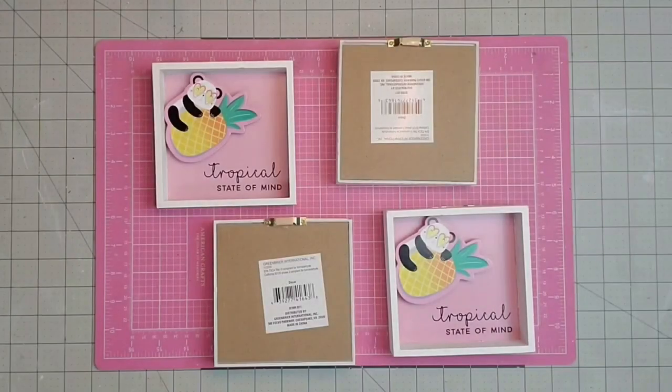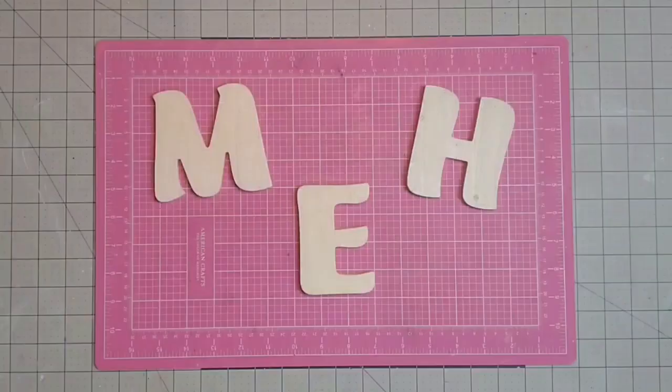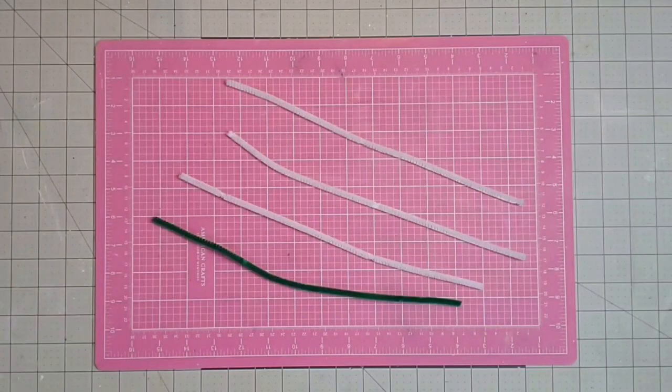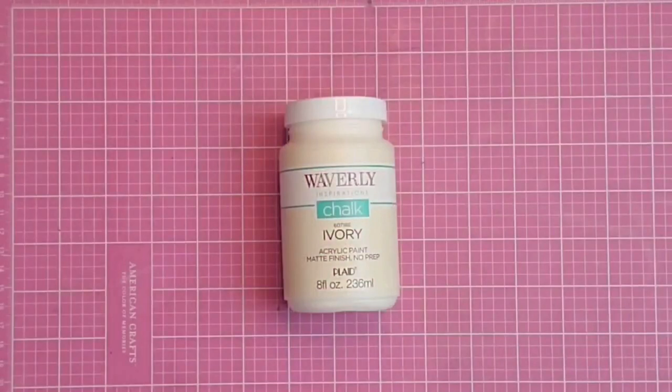Hey y'all, it's Kay. For this project I'm going to be using four little frames from the Dollar Tree — they're about five inches by five inches. Some leftover eucalyptus that originally came from Hobby Lobby. Three wooden letters I got at Dollar General for one dollar each. One 12-by-12 sheet of scrapbook paper. Some wooden beads. Three white chenille stems, and instead of a green one I used a three-inch grapevine wreath. Some Waverly chalk paint in ivory, and some Mod Podge in a matte finish.